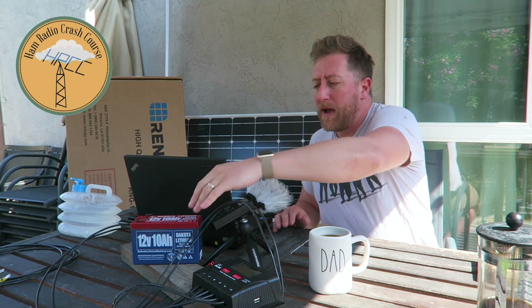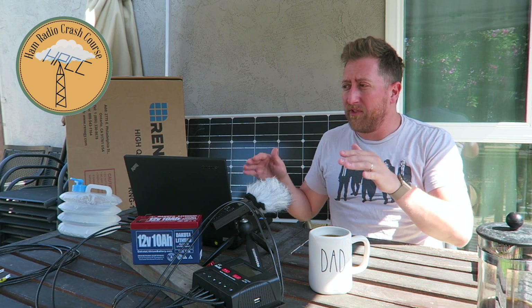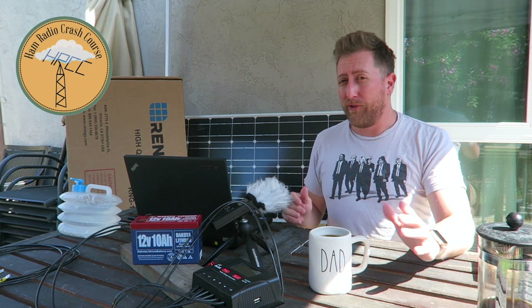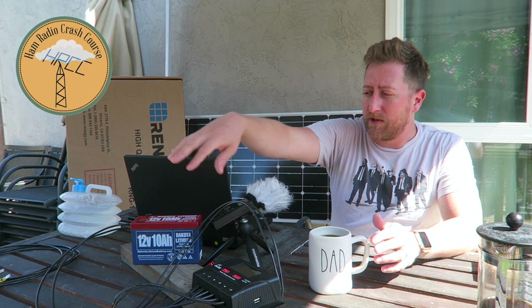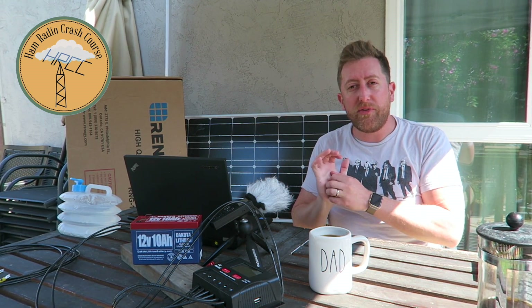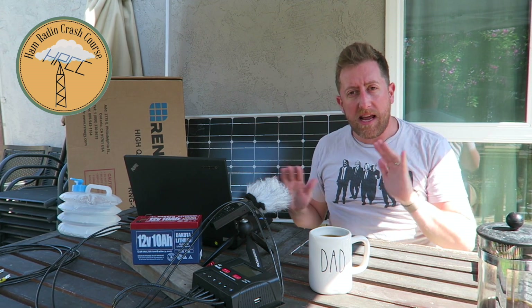Something important to note: this battery was almost fully charged when I started Field Day, and I deployed the solar panel flat, which gives you an estimated 50% effectiveness — so about 50 watts output into the charge controller and into the battery. The battery was mostly charged, so it was kind of just keeping it at level.